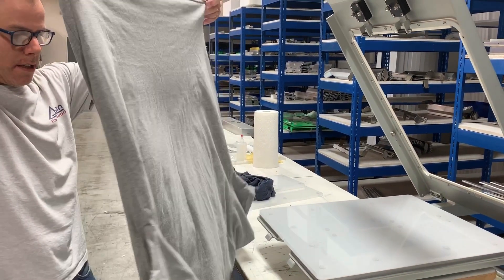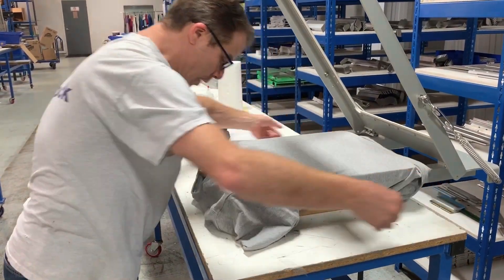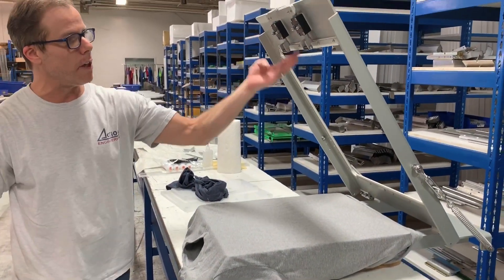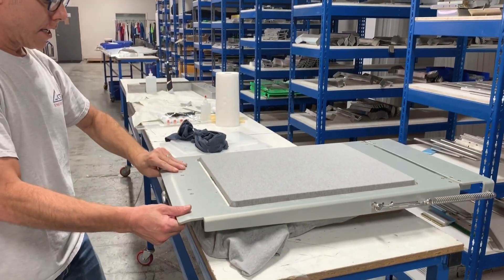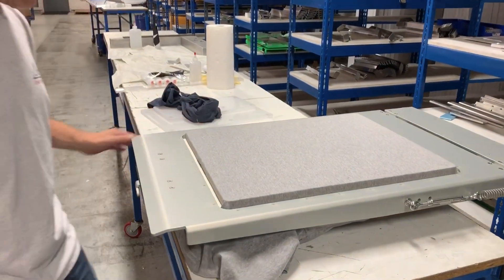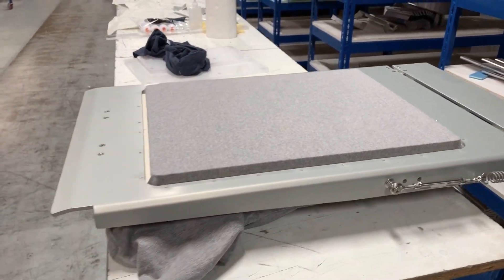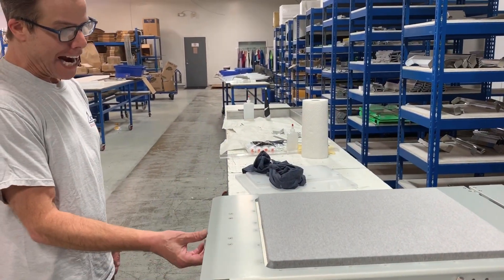Here is an adult shirt. Very nice. We have our self-closing, auto-close latching system for this one. And as you can see, the shirt is held down — it's absolutely perfectly in place right now. And by the way, the height of the pallet right now is at factory settings.